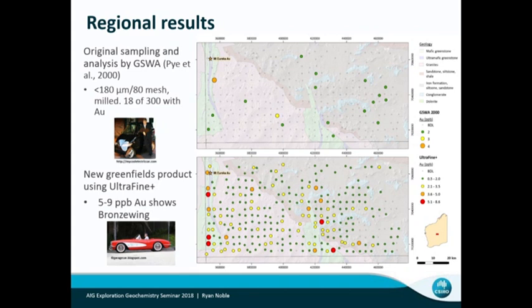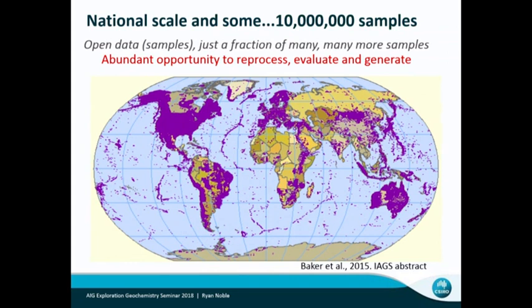Phil Baker presented data showing how many samples are actually out there. Just in the public data, there are over 10 million samples globally that you can get access to. And you can see already that in private industry, there are core sheds full of samples that could easily be re-assayed to generate whole new targets. I think that's kind of the tip of the iceberg in terms of what we could do with geochemistry.